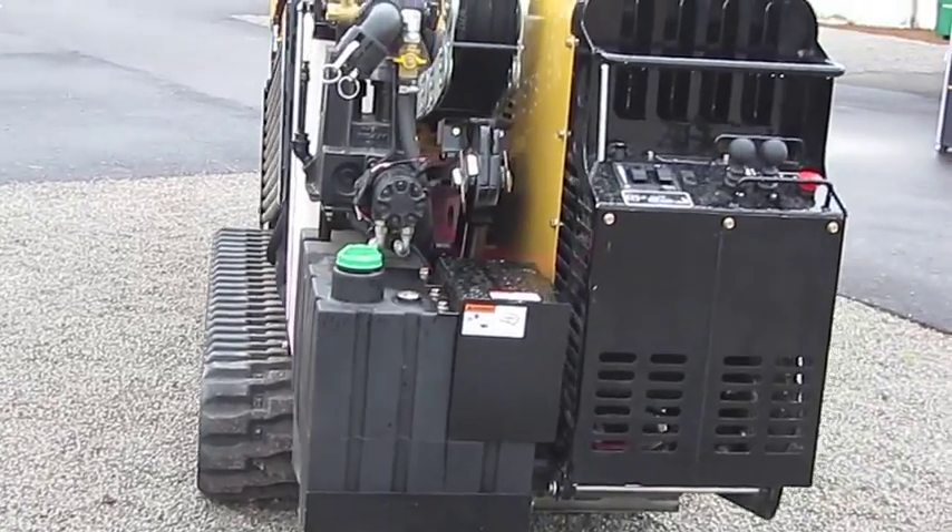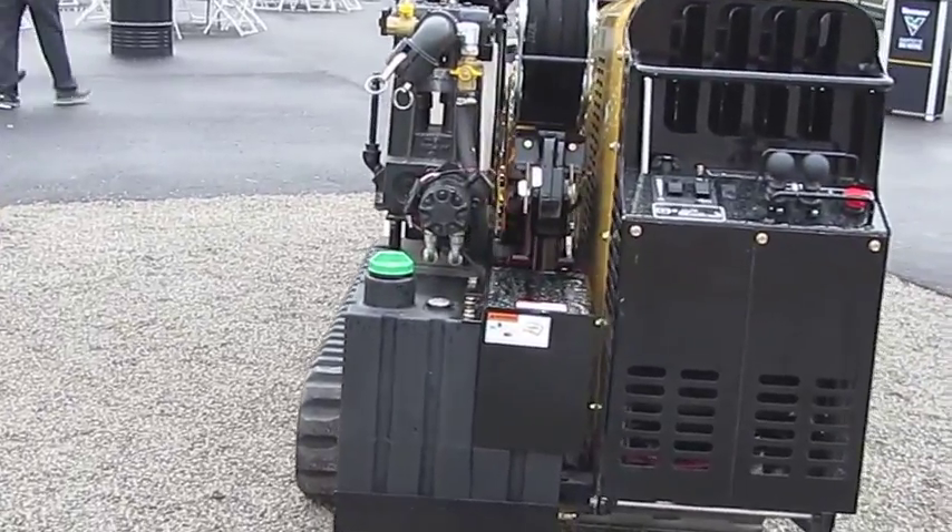We've got a number of productivity enhancements which will increase the profitability of our contractors who install utility services such as natural gas, electric, and fiber optics. One of the greatest productivity enhancements on our S3 9x13 drill is the fact that we improved the overall hydraulic efficiency of the directional drill. We've increased the carriage speed, the rotation speed, and the vice cycle speed, which all equates into completing the bore much faster.